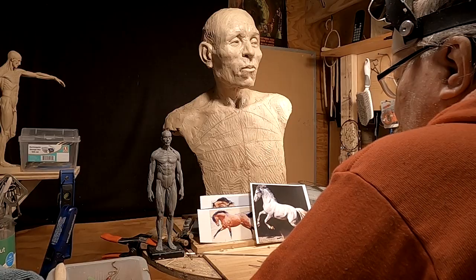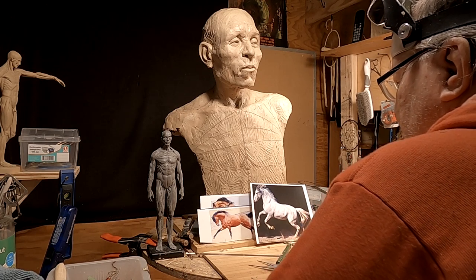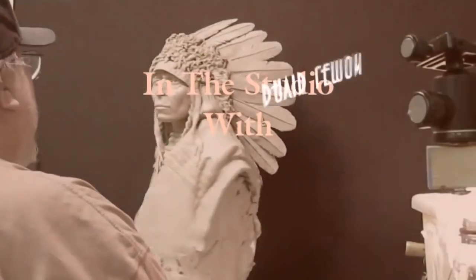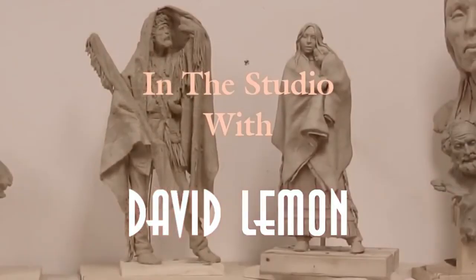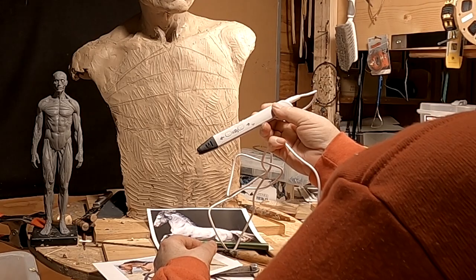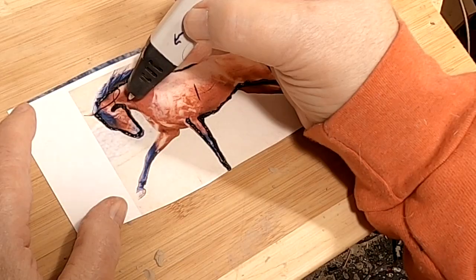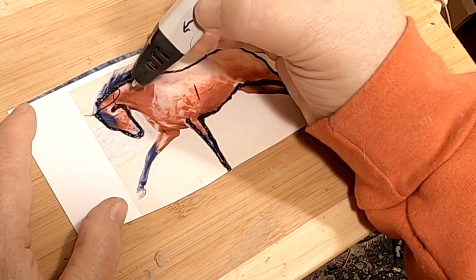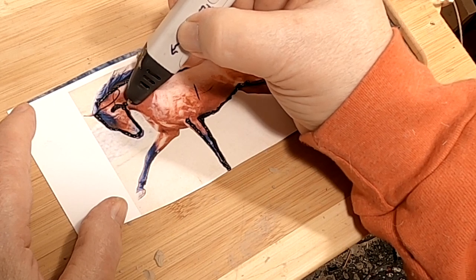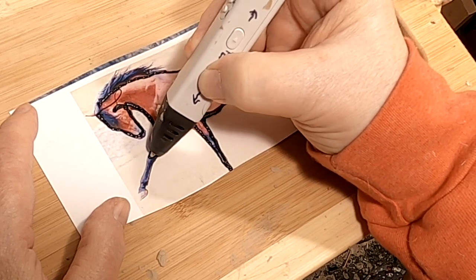I'm going to be using my 3D pen for the first time to work out the figures and then do a flat kind of relief on the base. I've done this before on photo paper and it works — you can detach it from the paper once it cools.